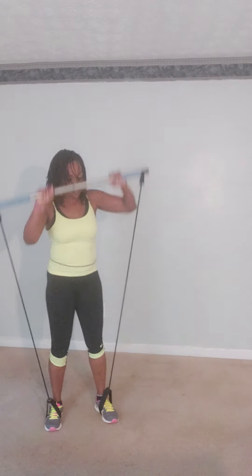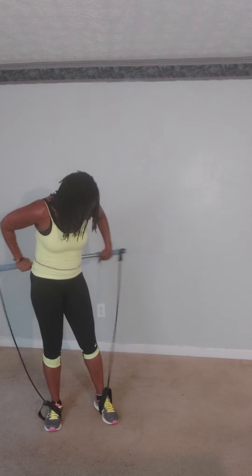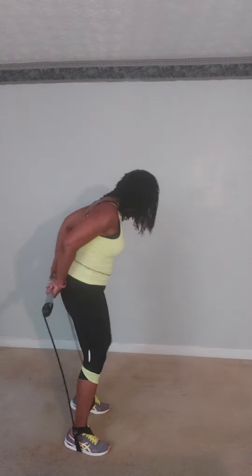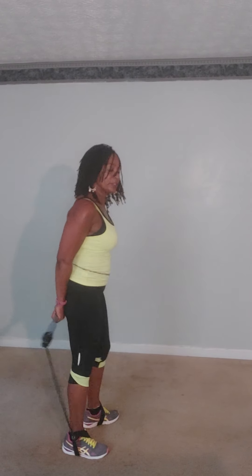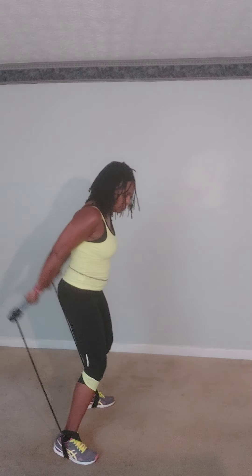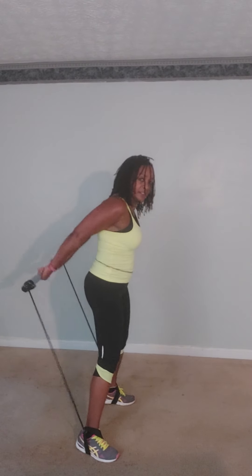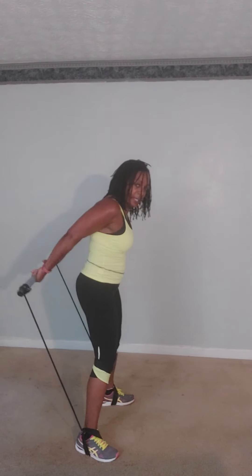Take the bar and take it over your head. You want to put the bar behind you — just like that. Now roll it forward. Are you ready? Let's kick it back: one, two, three, four, five, six, seven, eight. And again: one, two, three, four, five, six, seven, eight.